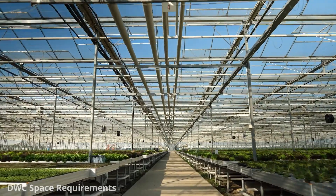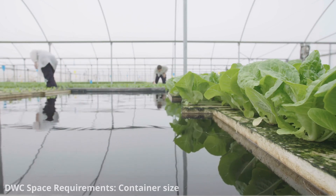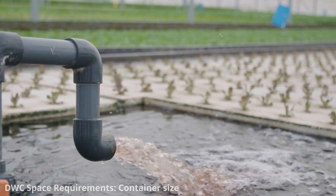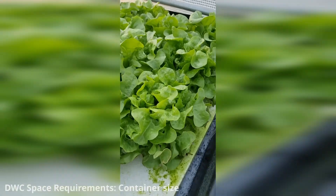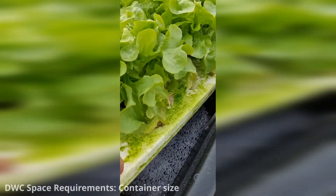The space requirements for deep water culture hydroponics can vary depending on the scale and number of plants you intend to grow. The primary space requirement is the container or reservoir where the nutrient solution is held. The size of the container depends on the number and size of plants, as well as the space you have available. For small-scale setups, a container holding a few litres of nutrient solution may be enough — as simple as a plastic container.